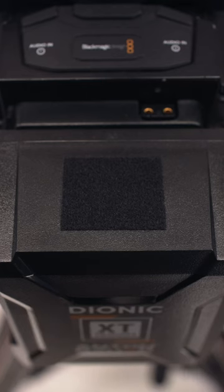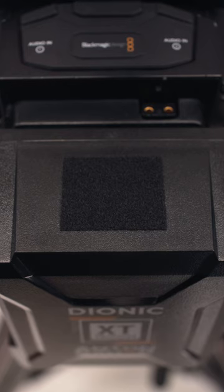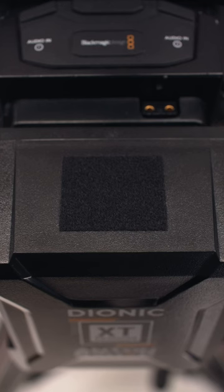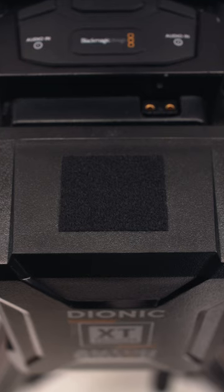Outside of powering my camera rigs and accessories, another thing that I love about the Anton Bauer Dionics is their square bodies. What I like to do is put velcro strips on top of all of my batteries. This gives me the freedom to add extra accessories that may not fit right on top of my camera rig, and I can place them on top of my batteries.